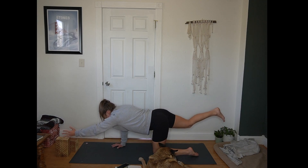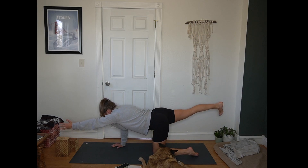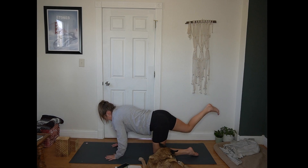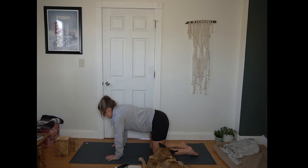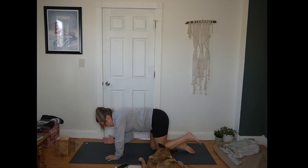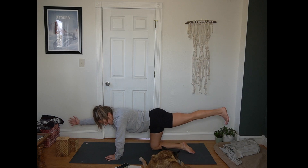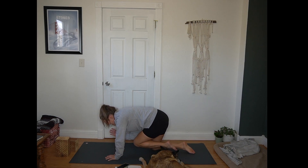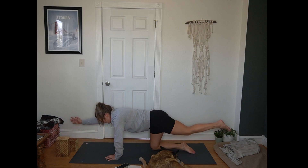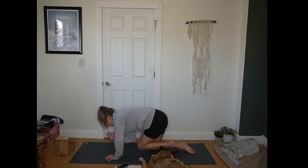Pausing when that's complete with arm and leg extended away from each other. Next breath, hand to the mat, knee to the mat. Other side. Inhale, right arm extends forward. Left leg back. Exhale here. Inhale, draw knee to elbow. Exhale to extend. Three more rounds, working with your breath, keeping that core engaged.